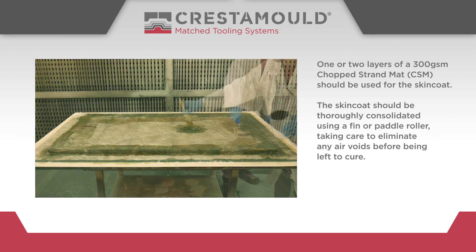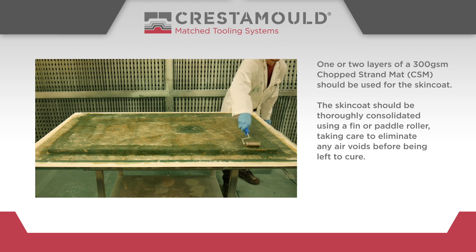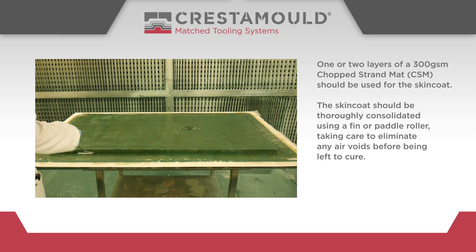The skin coat should be thoroughly consolidated using a fin or paddle roller, taking care to eliminate any air voids before being left to cure.